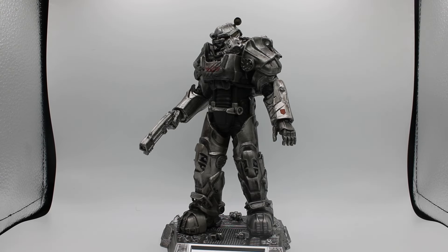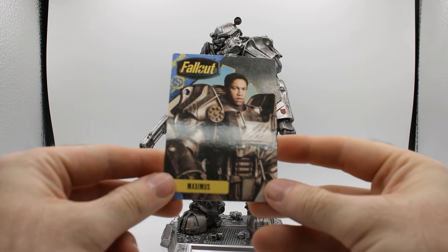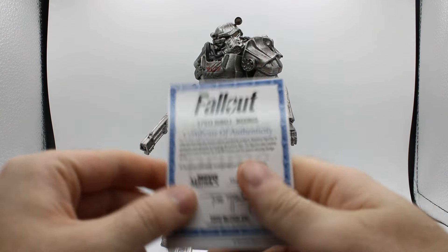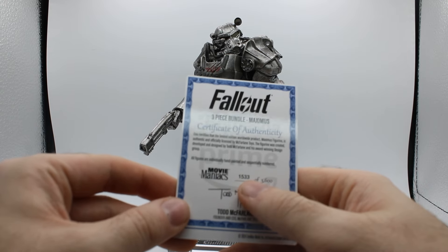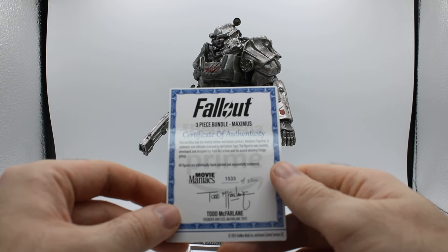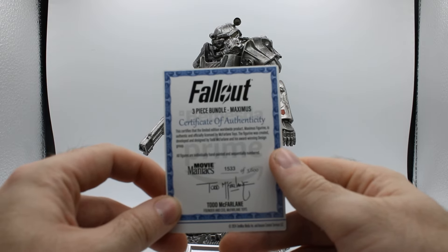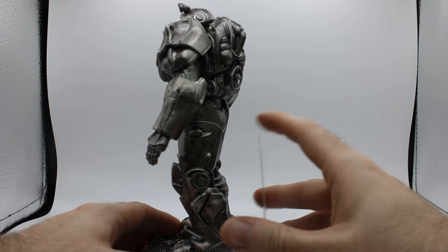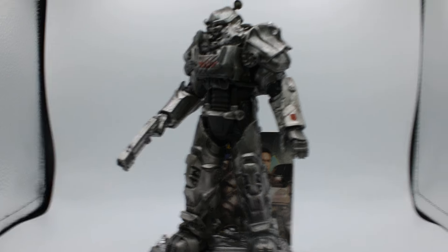So let's discuss, first, Mr. Maximus — Squire Maximus, I suppose, would be his name. Here is his little card. It's a neat little gimmick. Three-piece bundle, Maximus, Certificate of Authenticity, number 1533 of 3600. The neat thing about this is that the card — you can sort of put it right there in the back. Doesn't work very well, I will say that.